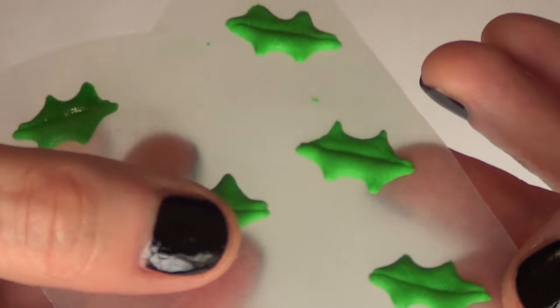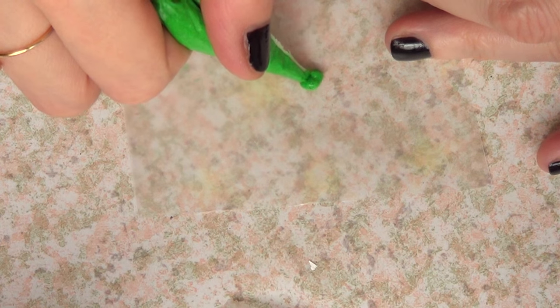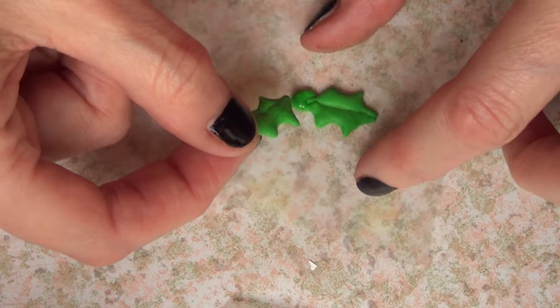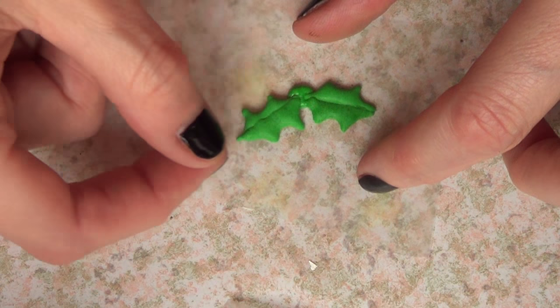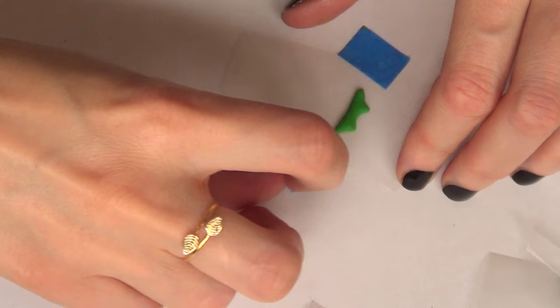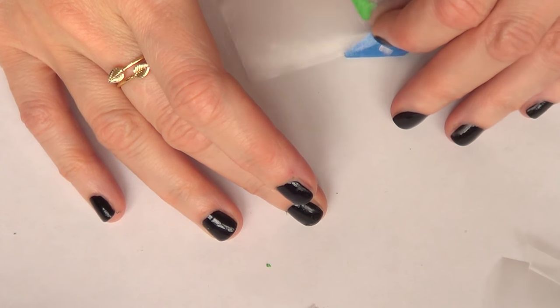I'm removing my pieces from the wax paper and then I'm just going to be taking a small piece of wax paper, adding some royal icing, and arranging my leaves all around it just like so. I'll let it dry and set.